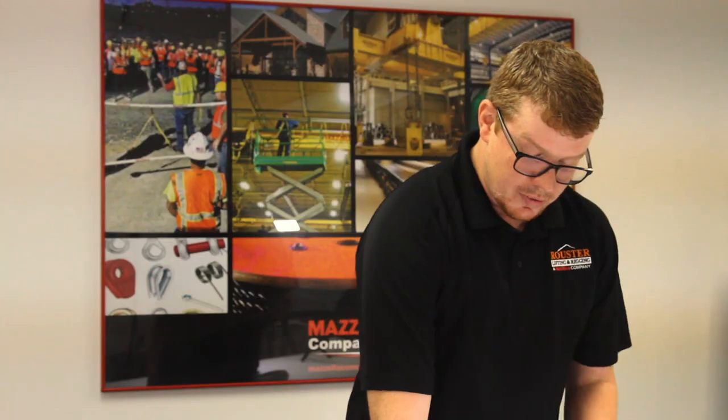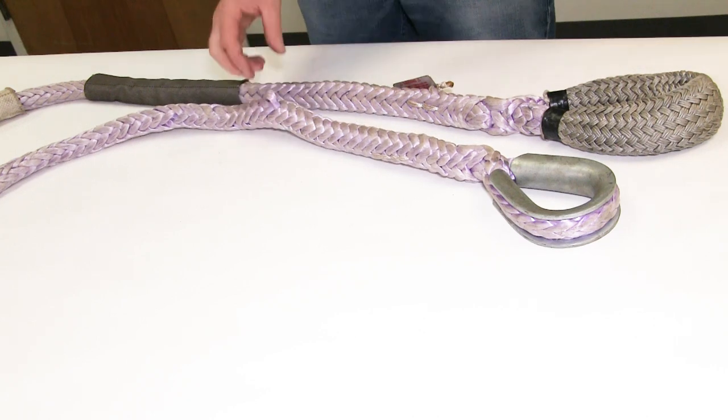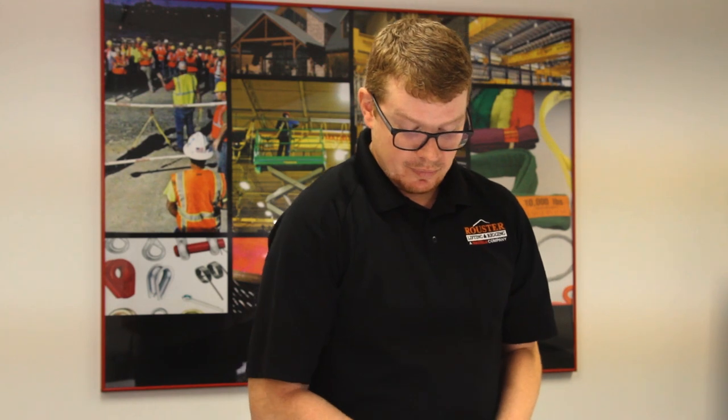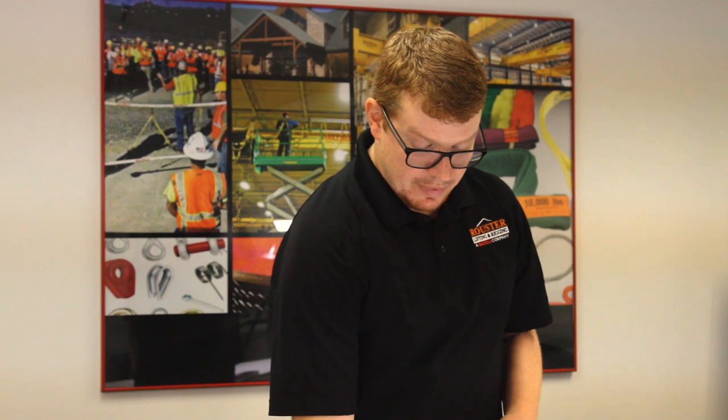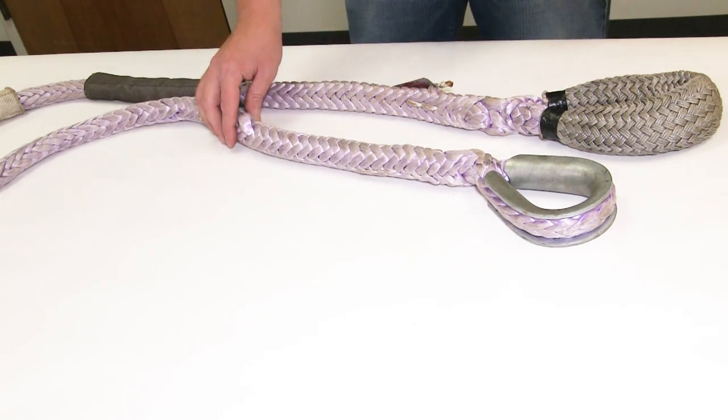Next thing is cuts. The big question is: how much of a cut is too much? Inside a strand you have many yarns — kind of like a wire rope with strands and wires, except with yarn there's no way to count them. But if 50% of a strand is cut or more, that's removal criteria. If you have only 25% of that strand cut, you can still use it.